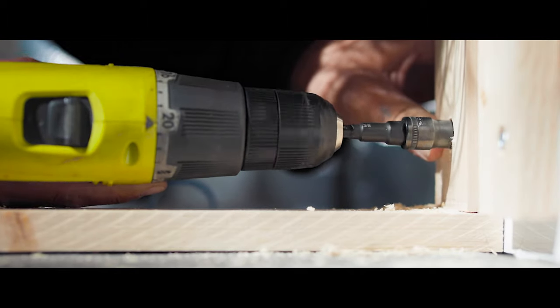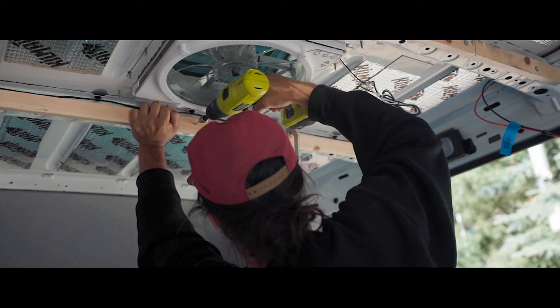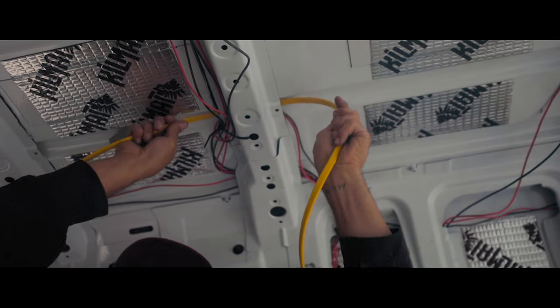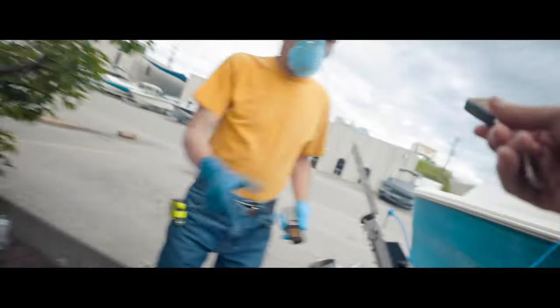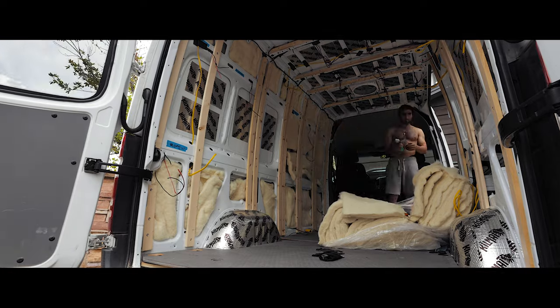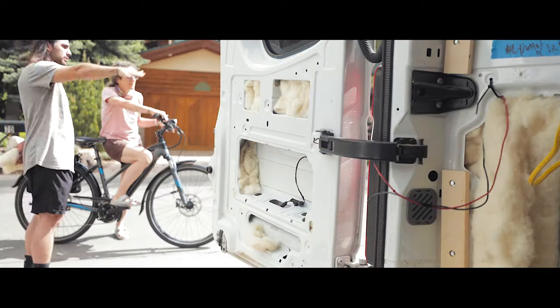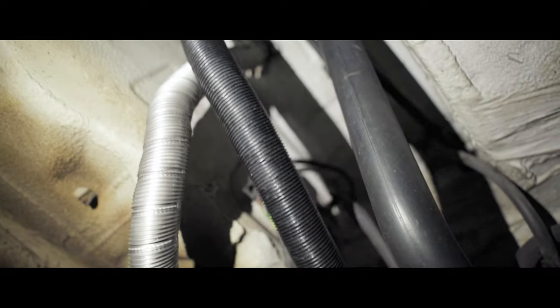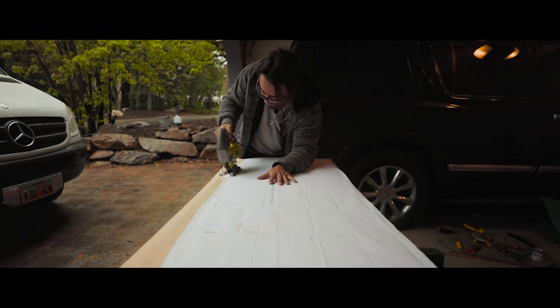After installing my furring strips on the van with 1x3s and my roof rafters with 1x2s, it was time to run the electrical. Using DC wires for most of my appliances and AC wires for my 110 power, I was then ready to get my windows installed by a small shop in Salt Lake City. After some internal debate, I changed my mind from spray foam insulation to stuffing my entire van with Havelock sheep wool. In this episode, I find much more success mounting my diesel heater and build my very own headliner shelf.